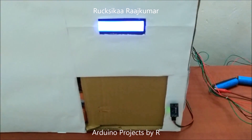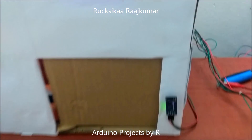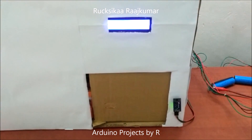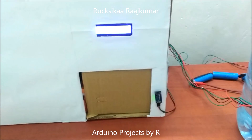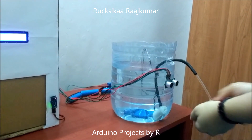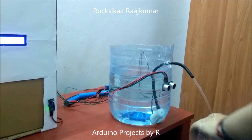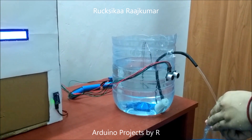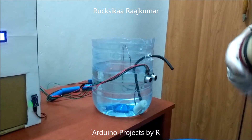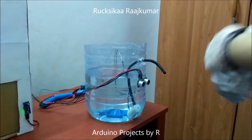Without washing your hands, access would not be granted. Access is only granted once you wash your hands for at least 20 seconds.